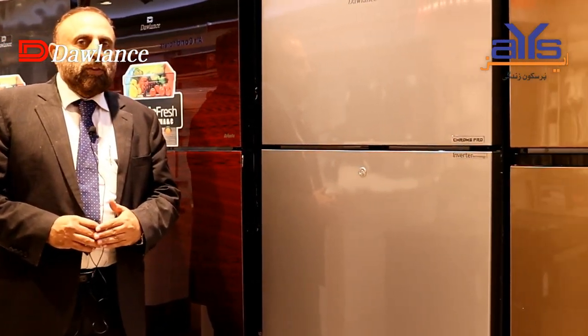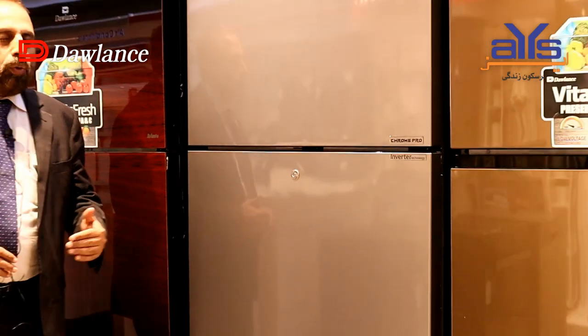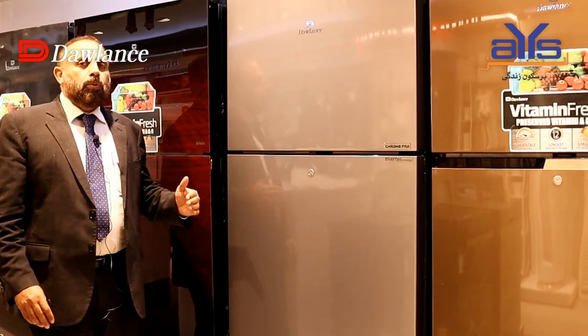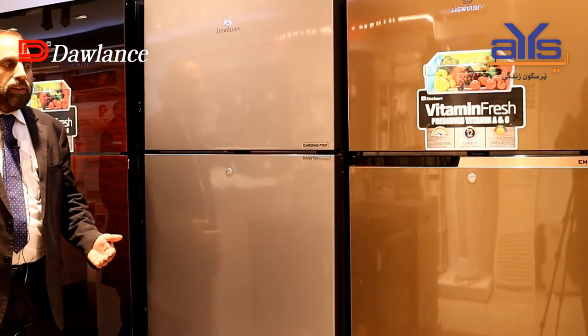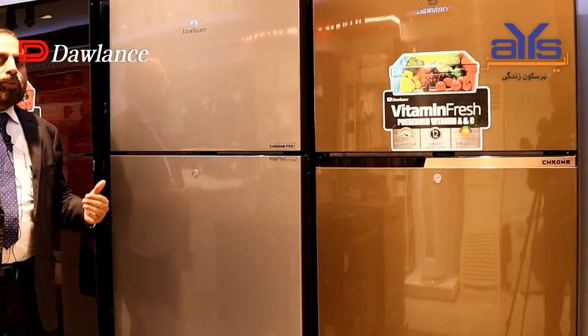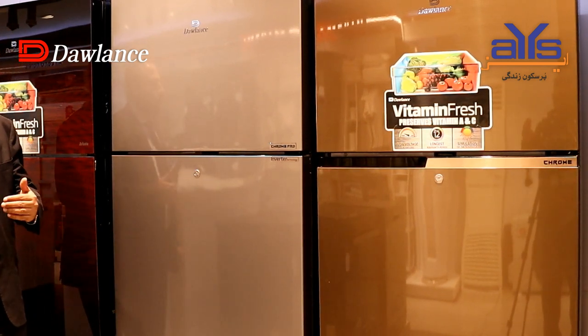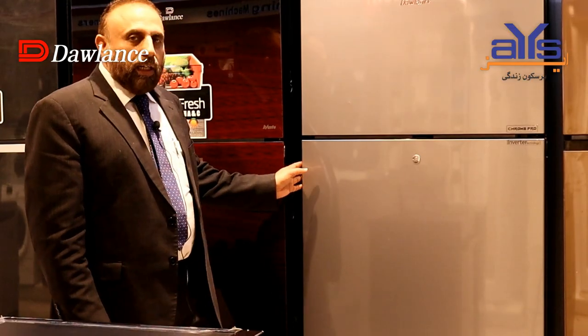We are going to take you into the Chrome category. We will tell you the features of Chrome Pro and also tell you about the simple Chrome. Chrome Pro is the inverter series and you get it in a silver color finish.